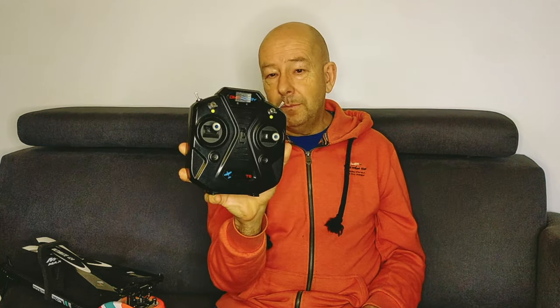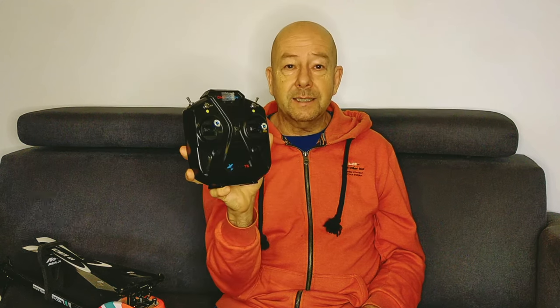So I went for an RTF ready-to-fly with a very simple OMP Hobby T6 transmitter. I bought the OMP M2 Explorer, opened the box, took out the machine, connected the battery, switched it on, switched on the transmitter — it made beep beep beep — and everything was bound. I was able to fly on the very first day, and it was fantastic.